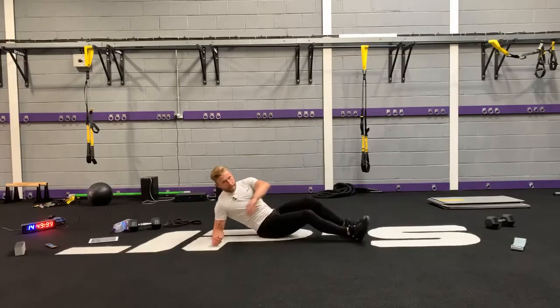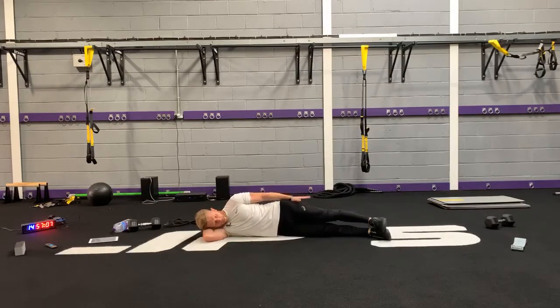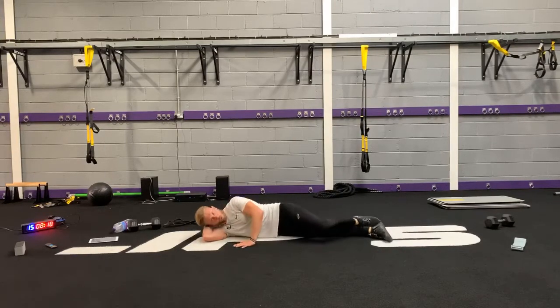Last set — back to the side clam. Remember, nice straight body, stacked, toe to heel. Let the hip roll forward so your knee is on the ground, then lift the knee off and do your best to not rotate back and forth. Stay nice and still.